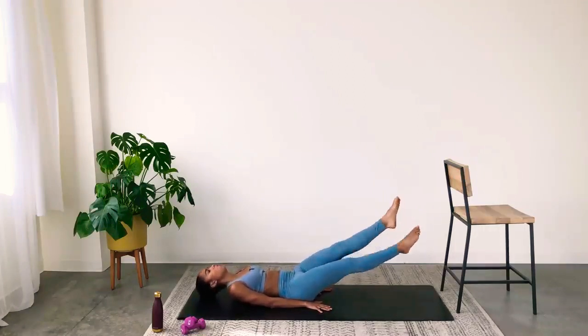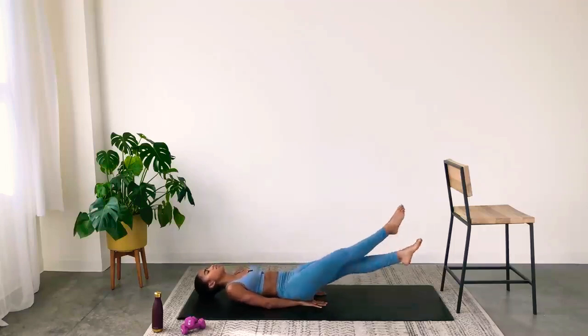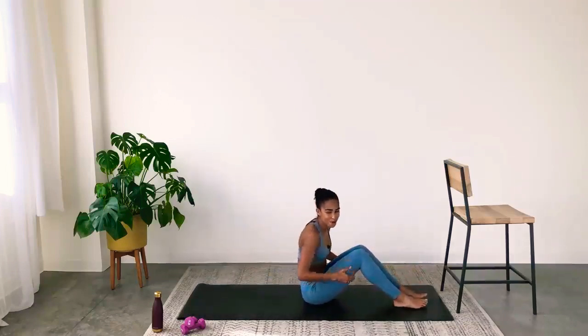If this hurts your back or if you have an arch in your back, bring your hands underneath your hips — that's going to help with leverage. Some days you need to modify, and that's totally fine. Keep the legs as low as you can while keeping the low back pressing into the mat. Five, four, three, two, one. Carefully release. Great work — warm-up's done. Let's get into arm work.